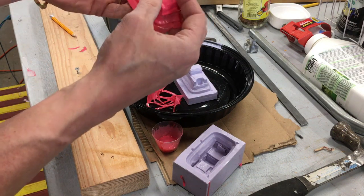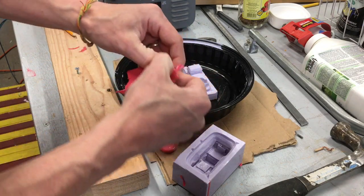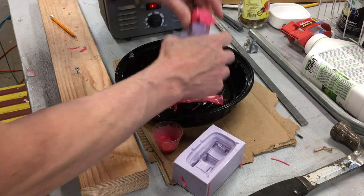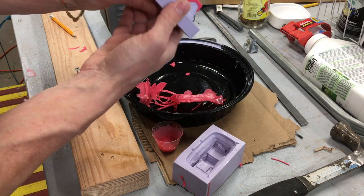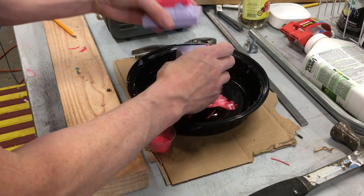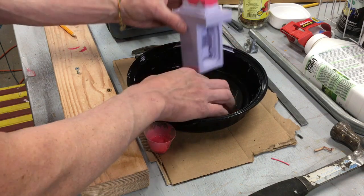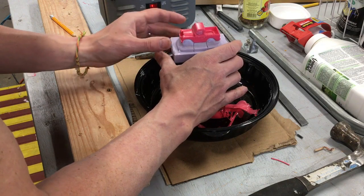We've got a pink Land Rover - pretty sweet. I'm going to pull this flashing off around the edges. Pop these little nuggets off here and I'm going to throw it back on top so that way it stays in the correct shape while it hardens up. I'll set that in the airflow here to help it cure for the last little bit.